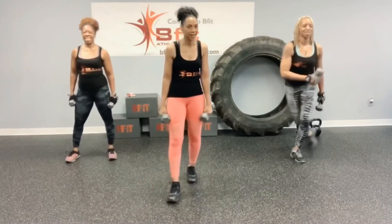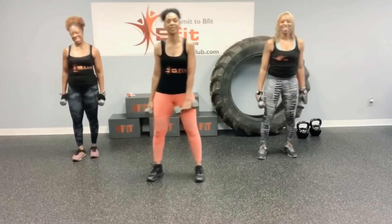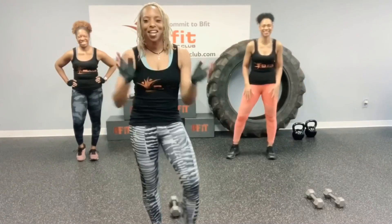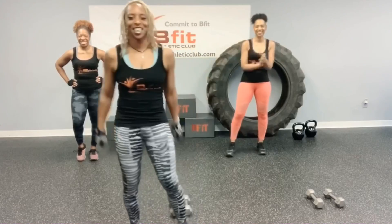Woo! Woo-woo! Good job, you guys. Ready to work. That's a burning! Alright. Way to get it in. Your workout.